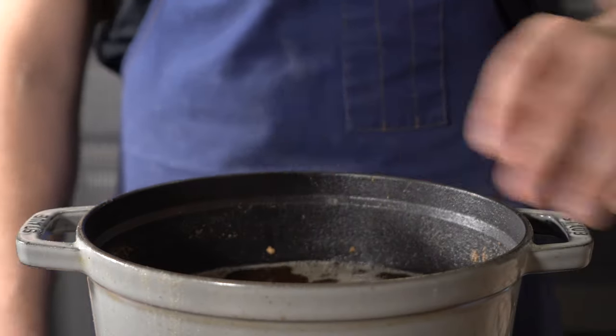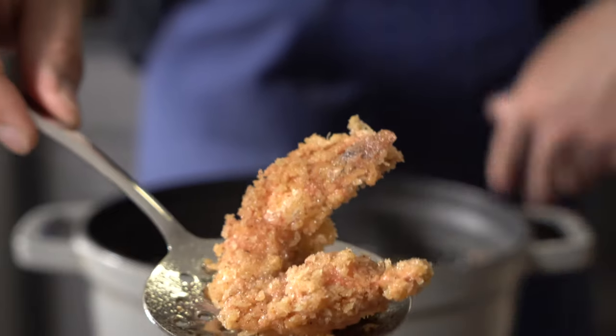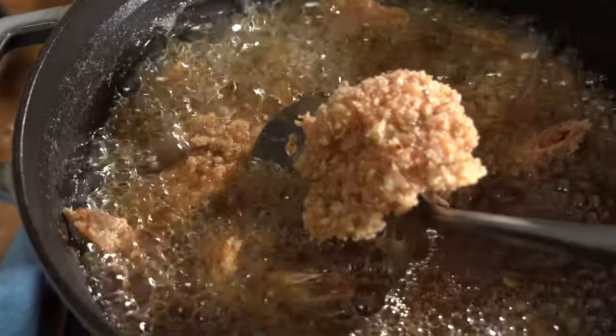So now I'm going to go ahead and take a pot with canola oil, heat it up to about 350 degrees Fahrenheit, and fry this off until it's golden brown — GBD and delicious. Go ahead and throw it onto a sheet tray with a rack, and season it with some salt once it comes out of the fryer.